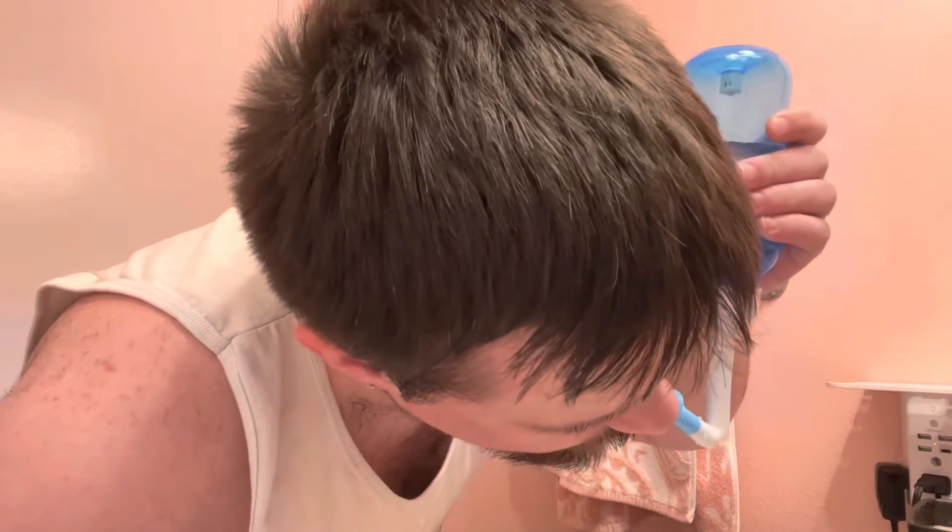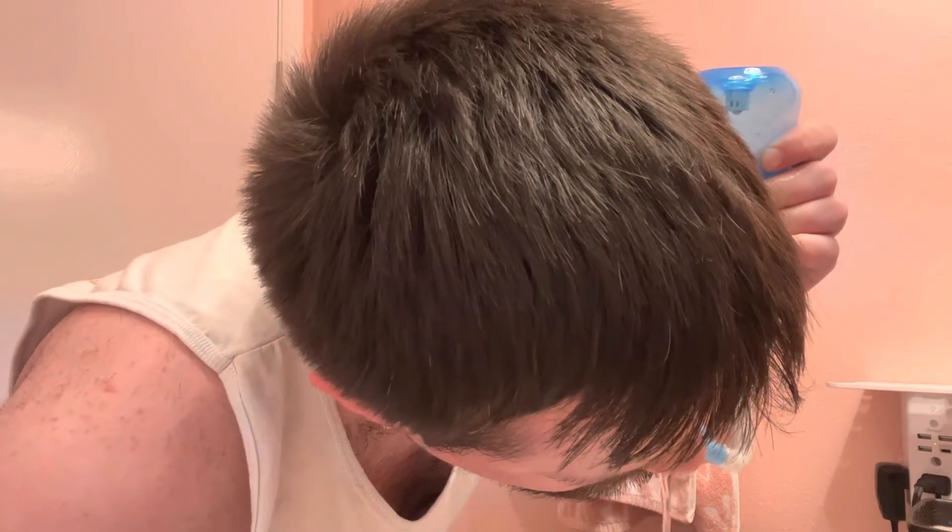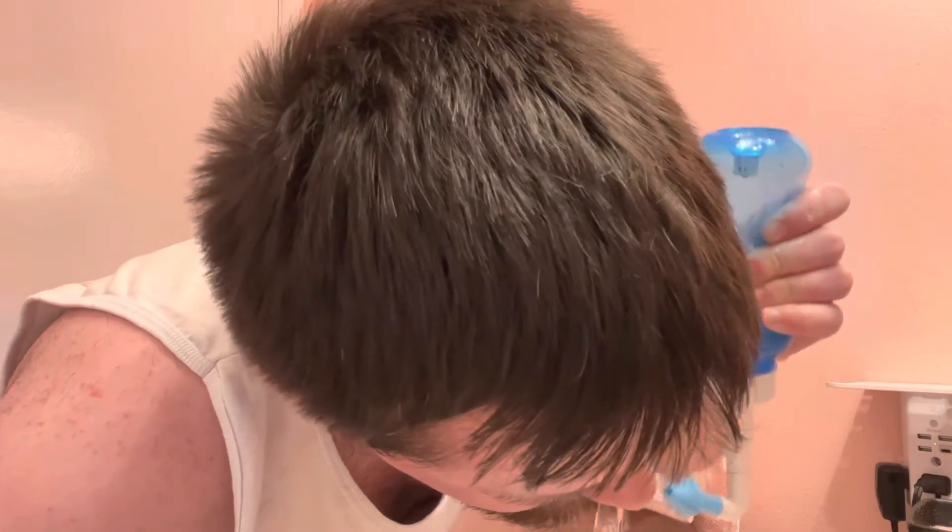Is it working? Kind of — my nose feels a little bit clearer so far. Let's do it the other way. It feels so unnatural. Your body doesn't like it. It's like, hey, this is how you drown.